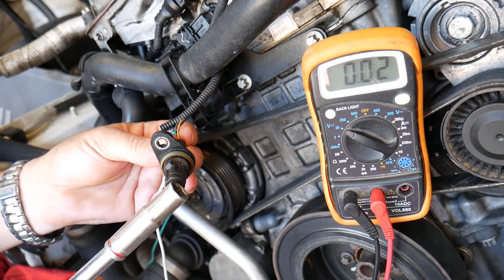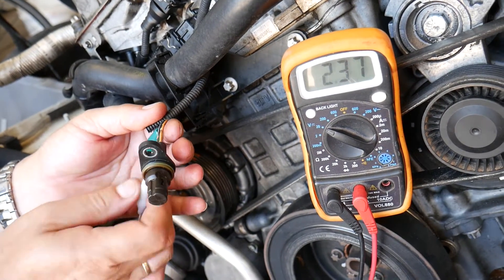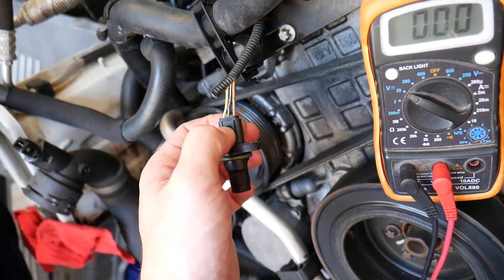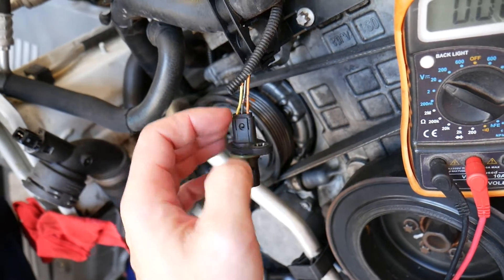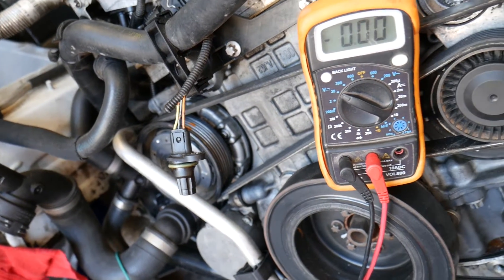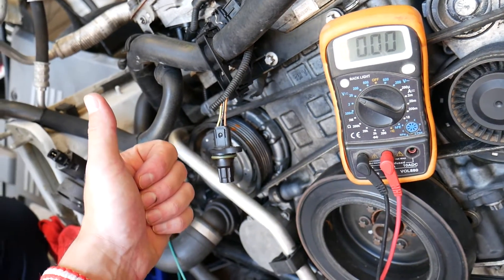If you don't get a changing signal, there's probably a problem — either the sensor itself or a bad wiring harness. To check if the wiring harness is bad, disconnect the sensor and check the black wire with the yellow wire. You should get 5 volts. If you don't, you may have a broken wire. Hopefully this video was helpful — thank you for watching, and see you guys next time.